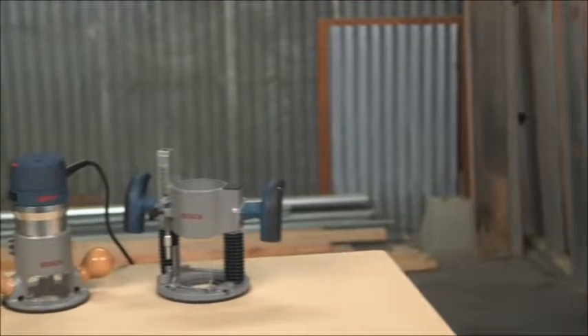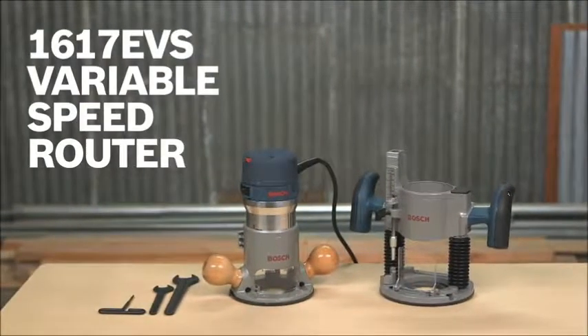Contoured soft grip handles enhance comfort and control. So there you have it, the Bosch 1617 EVS variable speed router. For more information on this tool, see this page and be sure to check out the complete line of Bosch power tools.